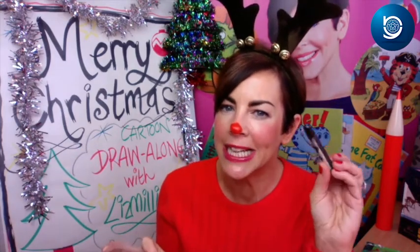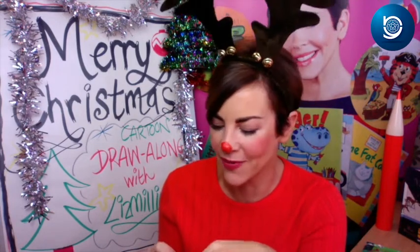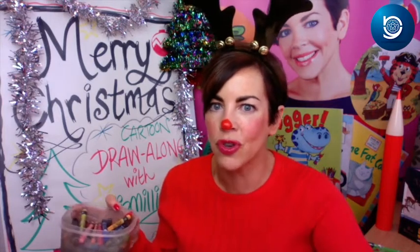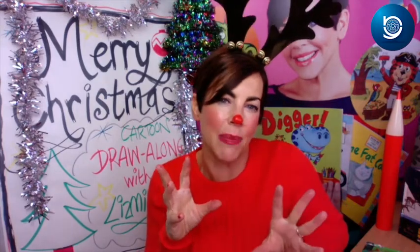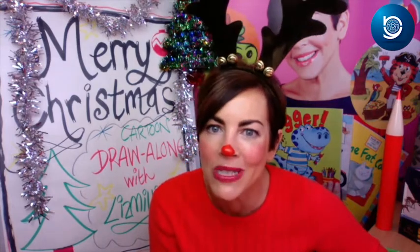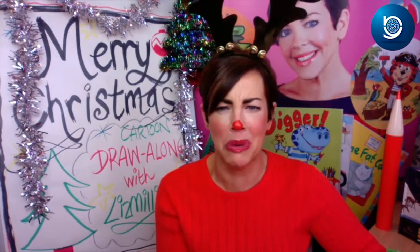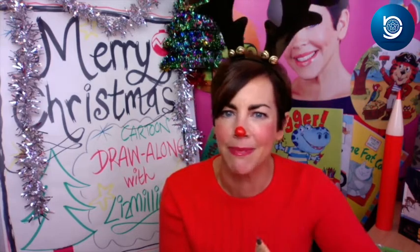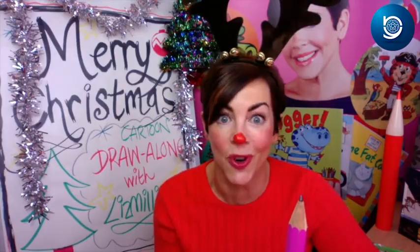These crayons are very vibrant colors. I draw and color very quickly, but we're going to take our time today. This is a video, so you can always pause me — and I think people probably wish they could mute me! We're going to do some drawing, so I suggest you grab a pencil and some paper because we are going to get started.